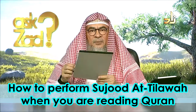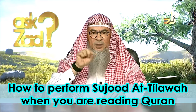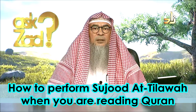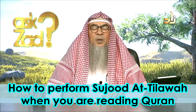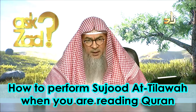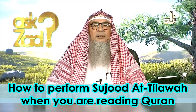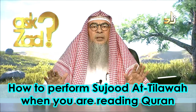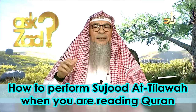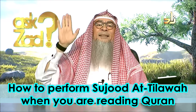Very easy. When I am reading the Quran and I pass by an ayah of tilawah, when I reach the mark of the star — which means the ayah is over and this is where I should make prostration — I say Allahu Akbar without raising the hands and I go for sujood. There is no takbir when rising up, no salam when ending, and no standing at the beginning.